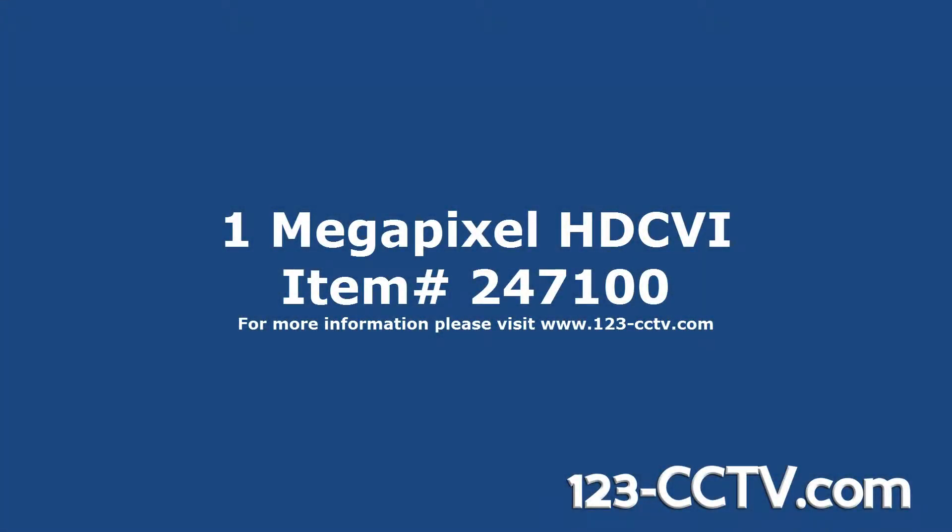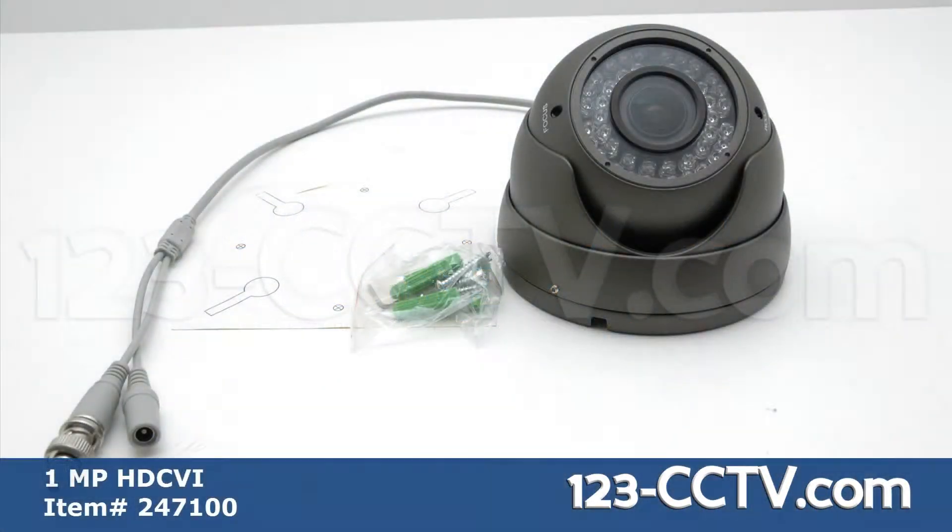This video will show the 247100 HDCVI camera. The camera has a 1 megapixel image sensor providing HD quality video, 42 infrared LEDs that give up to 130 feet of infrared night vision, a 2.8 to 12 millimeter lens, 12 volt power input, and BNC video output.